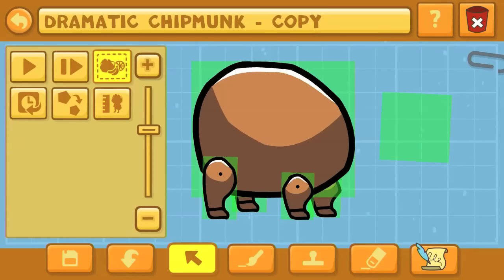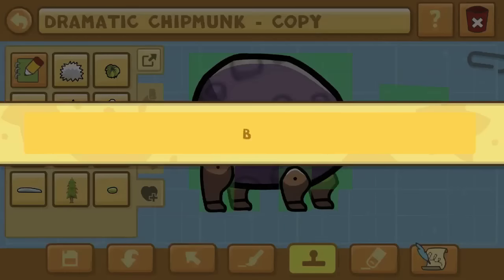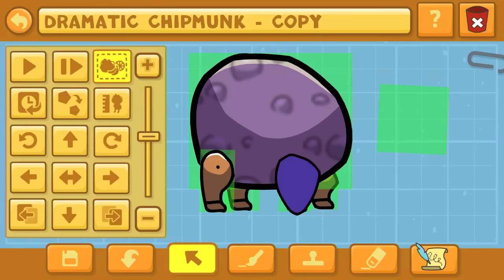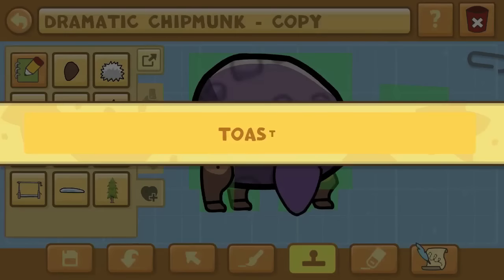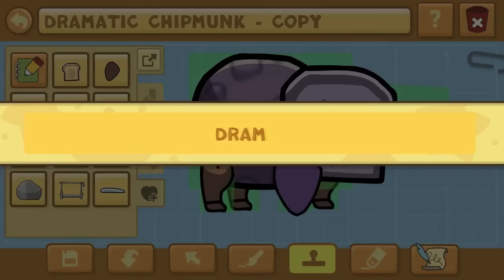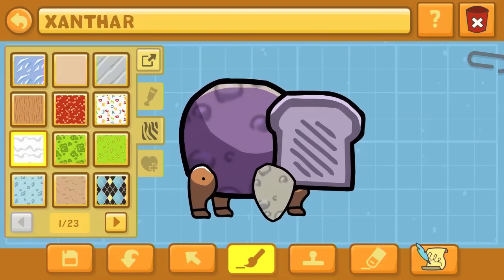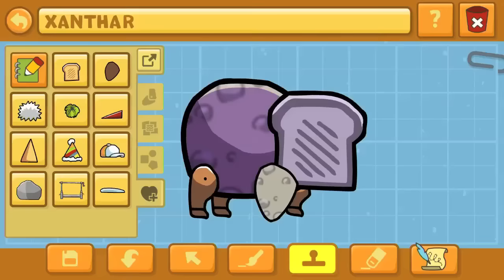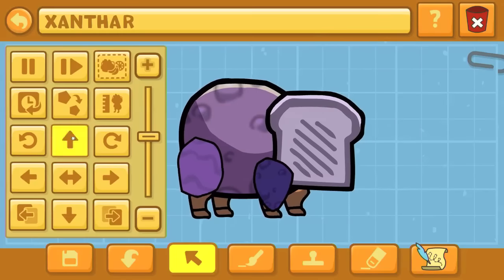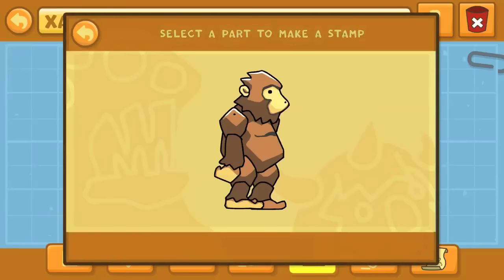We'll start with a dramatic chipmunk for our final henchmaniac for this episode — this will be Xanthar. I didn't forget anybody; nobody will be excluded. We're going to even do the Eye Bats next episode. You want to make the body really big for the dramatic chipmunk, because you don't want those legs to out-proportion it. Since it's kind of short and round, you want it to be as long as it can possibly get, since Xanthar has a sort of hippo-bear-shaped body in Gravity Falls.